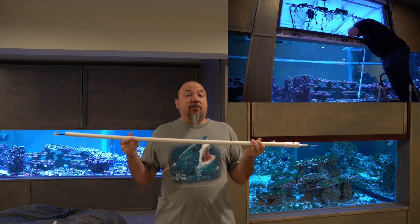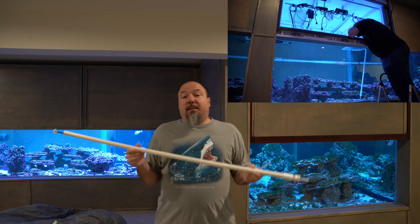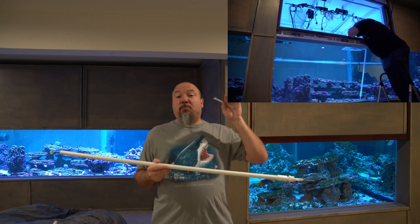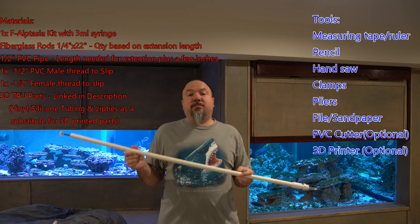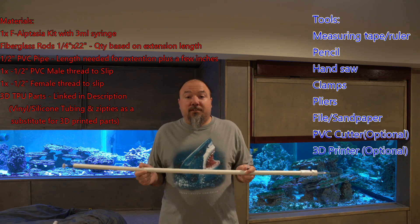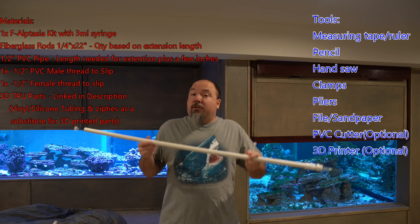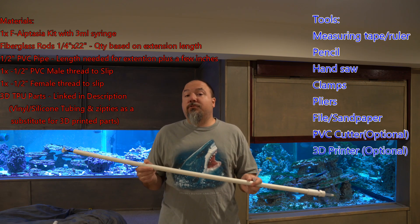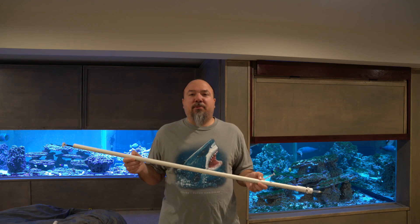Today I'm going to walk you through how to make this F-Aptasia syringe extension tool. I used parts that I had sitting around my basement, but I put up a list of materials on the screen along with all the tools that are needed. I've linked products in the description below along with the 3D printer files. If you don't have a 3D printer, that's okay — I'll discuss some alternate materials you could use. So let's go ahead and get started on this DIY project.